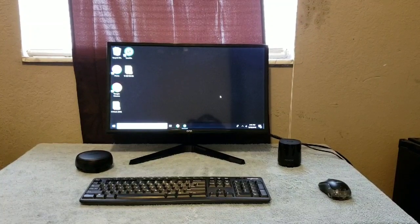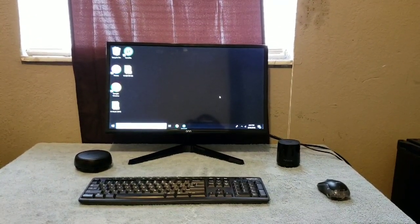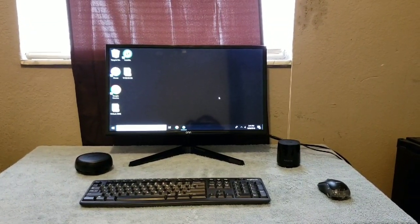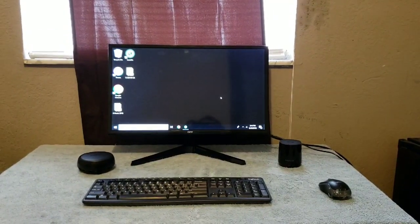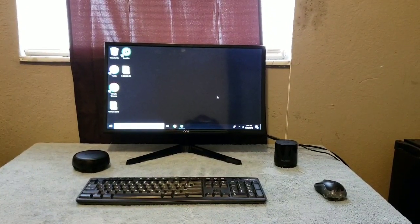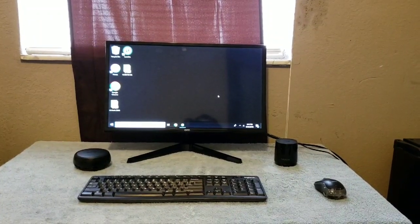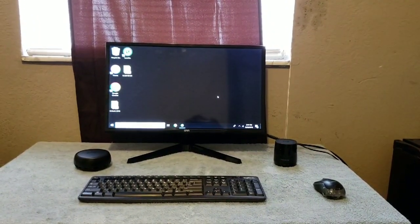You can get this monitor online or at Walmart to go with your desktop setup. Also make sure you get some computer speakers to go with it to really set it off.